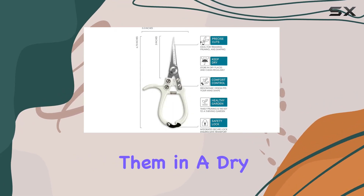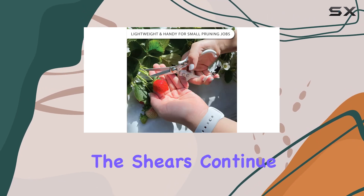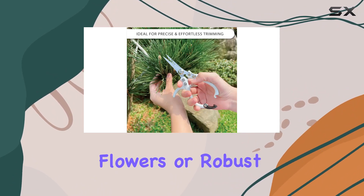Maintenance is straightforward with these shears. To keep them in optimal condition, simply store them in a dry place and clean the blades regularly. Proper care ensures that the shears continue to perform smoothly and deliver clean, easy cuts in any garden, whether you're tending to delicate flowers or robust shrubs.